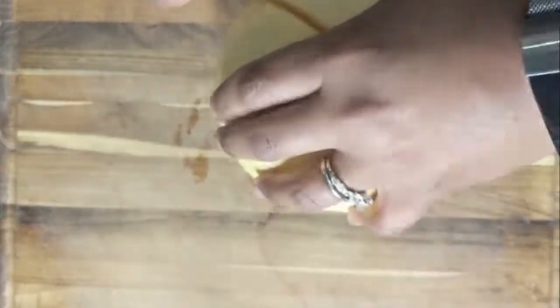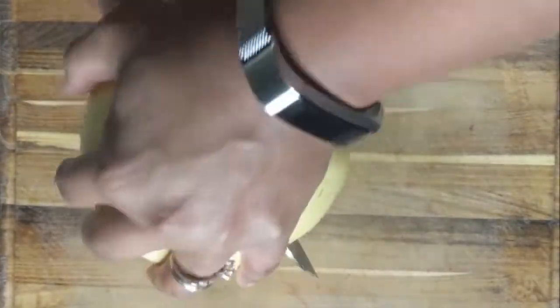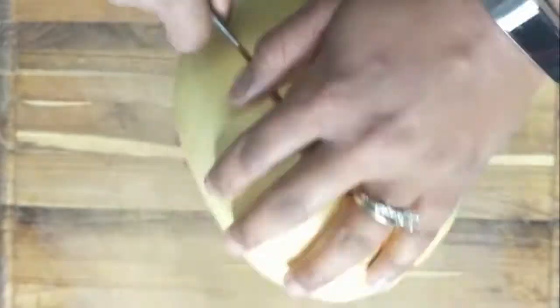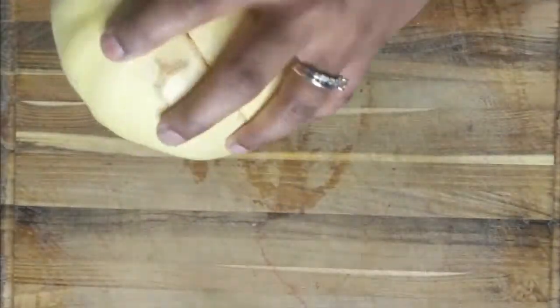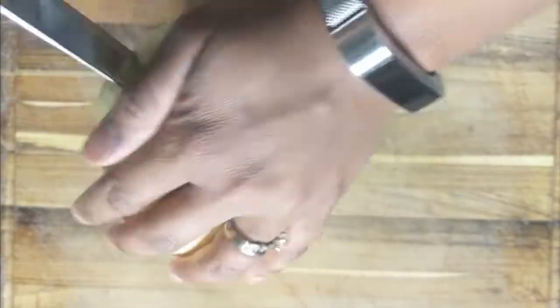As you can see, I forgot to do that and so I had to use a little bit more elbow grease, but that was okay. I like to cut off the end so that I have some grounding and then I can stand it up so that I can just rock my knife back and forth until it cuts all the way through.